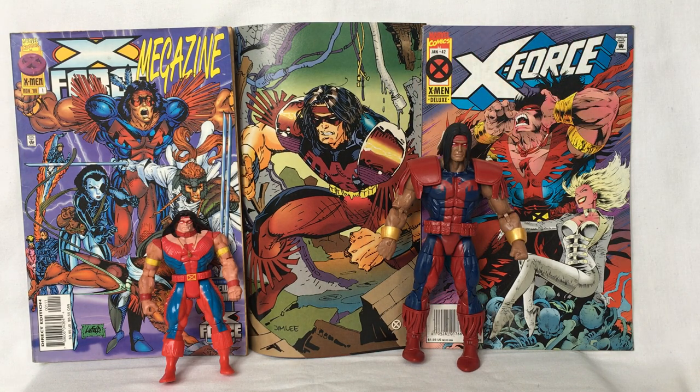So that's a look at Warpath from the Marvel Universe. Thank you all so much for watching. See you next time.